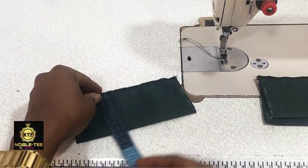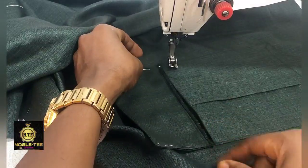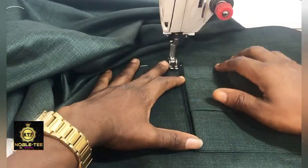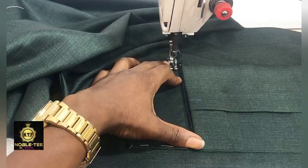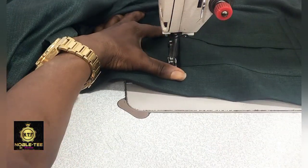Here it is after I've already pressed it. The wideness of this one is 3 inches — you can also make it 2.5 so the cover is not too big. Place it on the edge like this, then stitch it straight down.